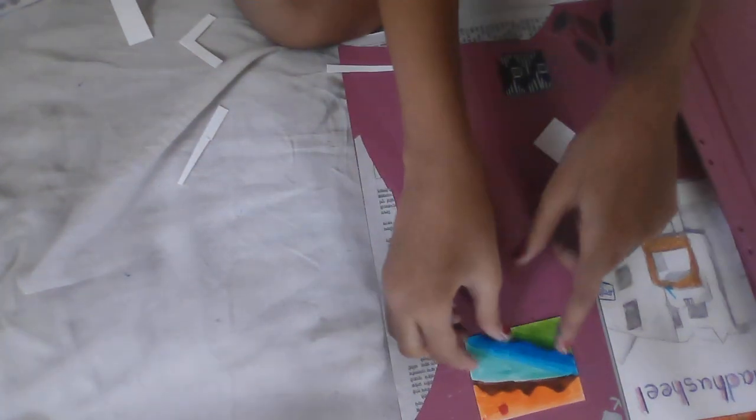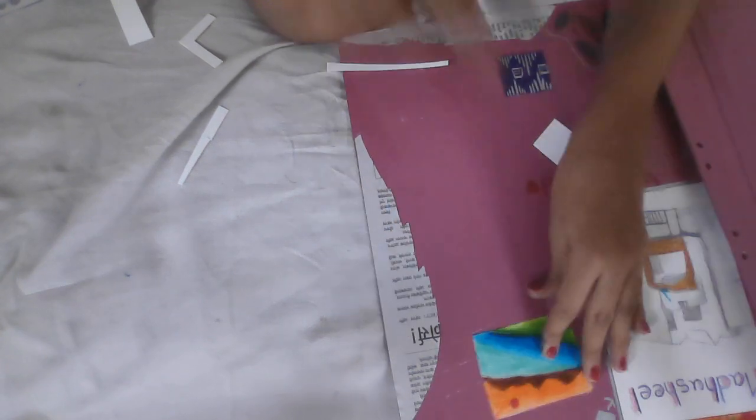Actually, this is looking like I should stick the ribbon on the other side. I am going to stick it like this.